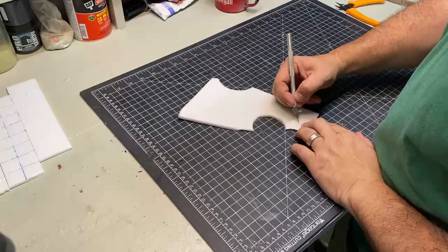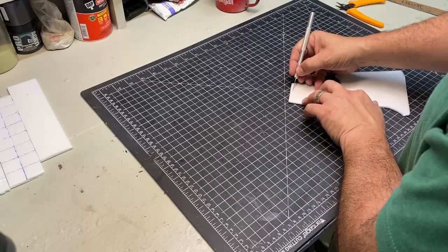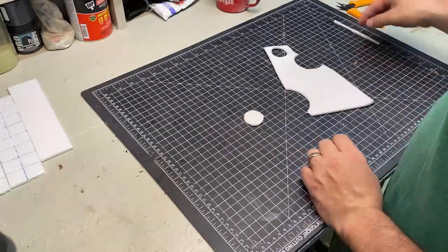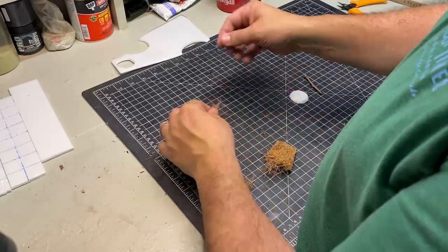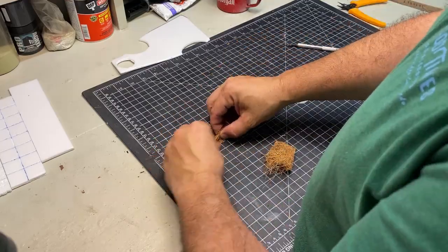I started by making one singular haystack and I learned a lot in the process. A simple circular piece of dollar store foam board made the base and I beveled the edges. Then I cut out a rectangle of coconut fiber plant liner and roughly separated it. The coconut fiber would add some variety, color, and texture.